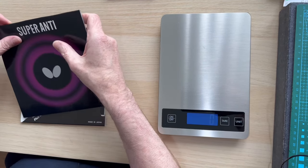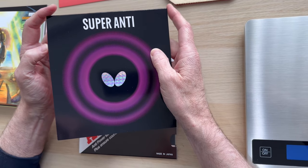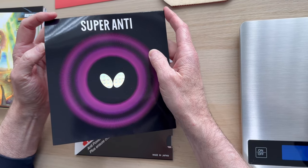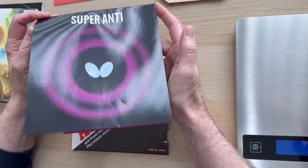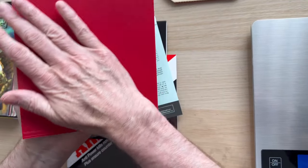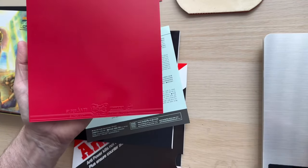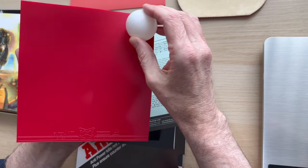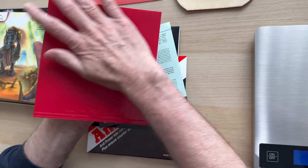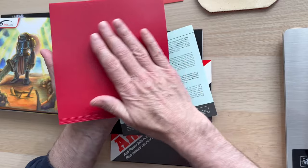Probably one of the most famous — I've got a colour catalogue going back to about 1985 and this is in there — the Butterfly Super Anti. It's one of the original anti-spin rubbers. It's not actually the slickest anti; there's a tiny bit of grip but it's not like one of the new slick anti-spin rubbers. Usually bought in 1.5mm, for chop-blockers or defenders.